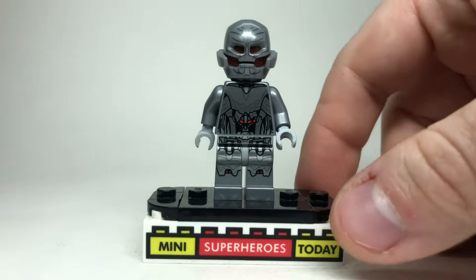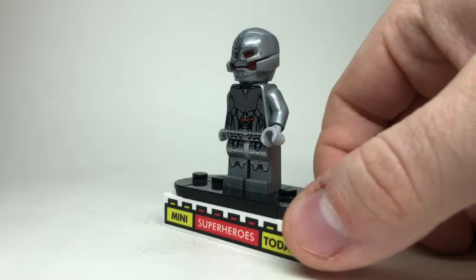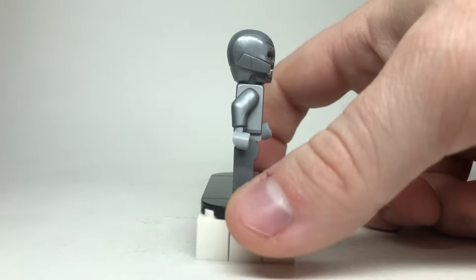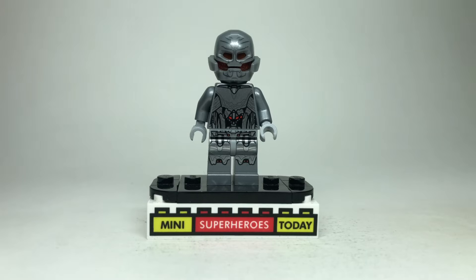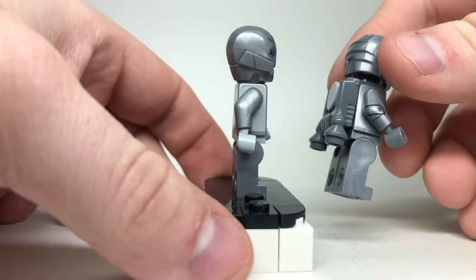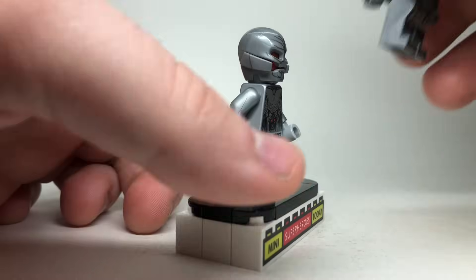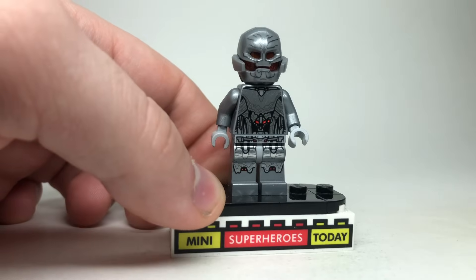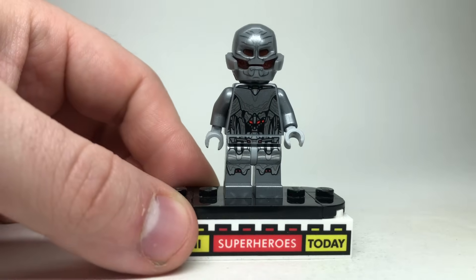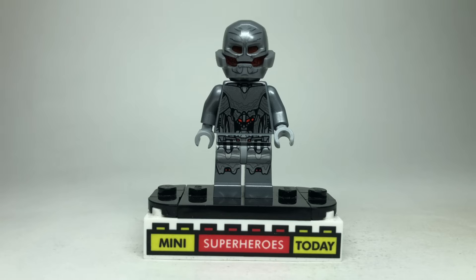For the ultimate final form version of Ultron, I think it's pretty tough to beat the actual minifigure LEGO gave us. I can't think of any upgrades aside from the fact that the arms from the Tin Man could work. I keep those arms on my Iron Man Mark I, so maybe if you wanted you could put those on. But this figure is getting so rare and so valuable that I don't want to pop the arms off and risk cracking anything, so I'm going to leave it as is.